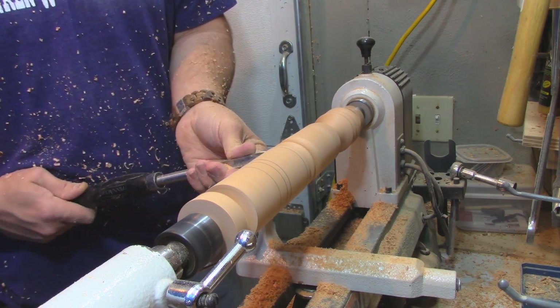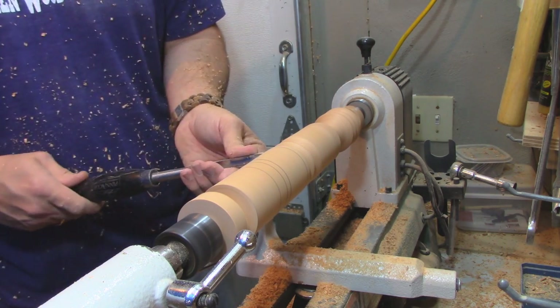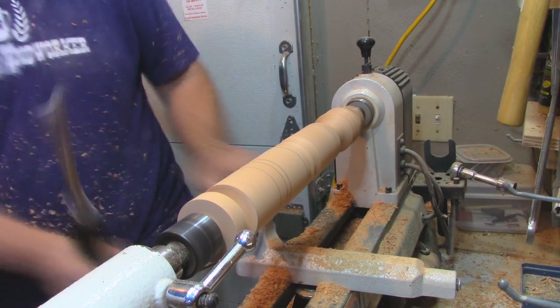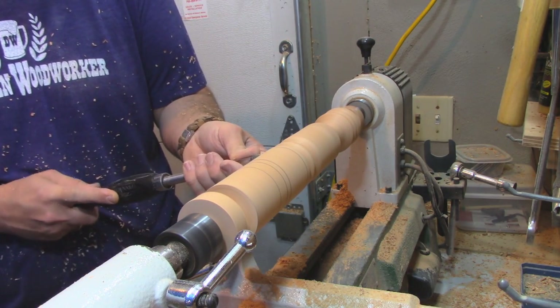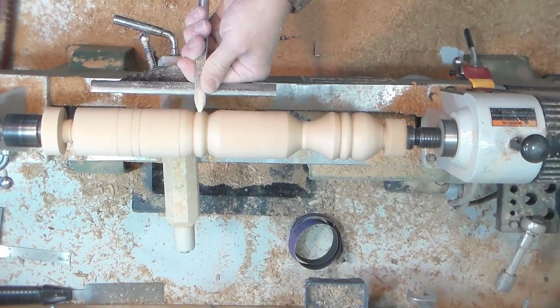After making four of these that day, my fingertips and my wrist were really, really in pain. I actually gave it a rest for a couple days before I went on to other spindles.